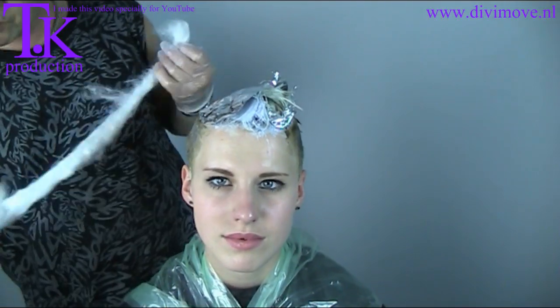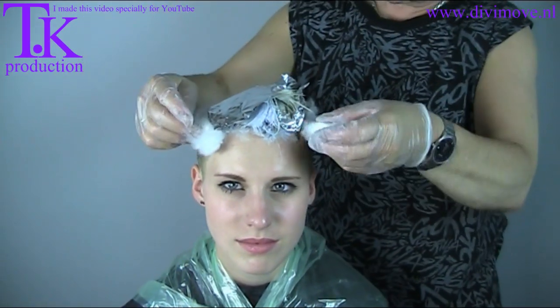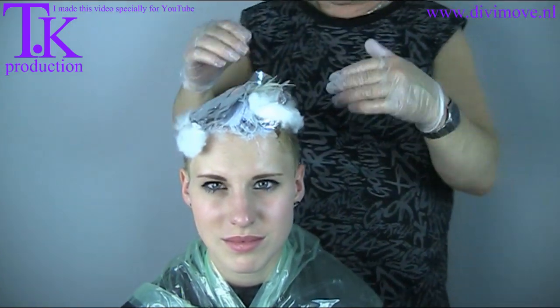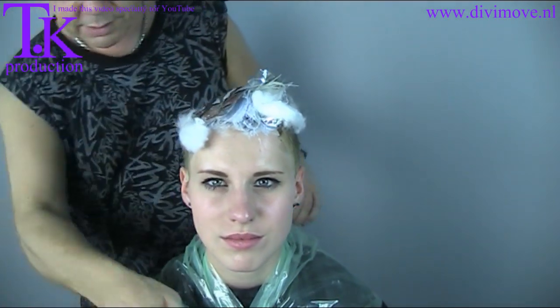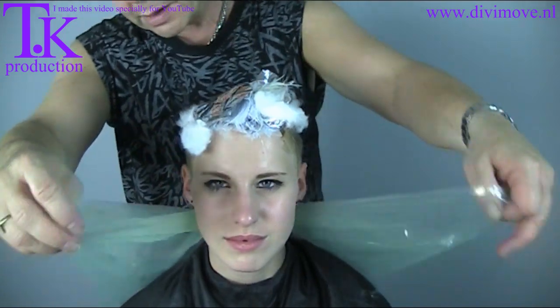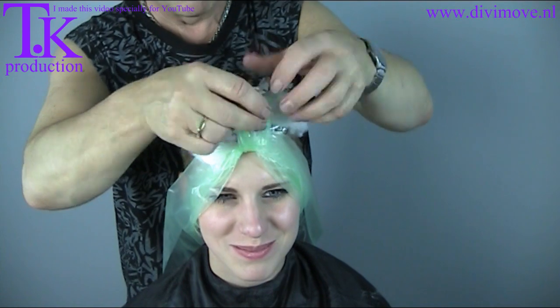Now I take my carton wig and lay it on the line between the bleach and the color - a carton wig to prevent the colors from mixing into each other. Then I cover it up in plastic foil, and in half an hour we will be back.